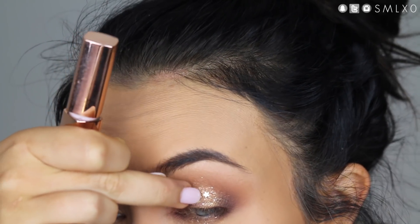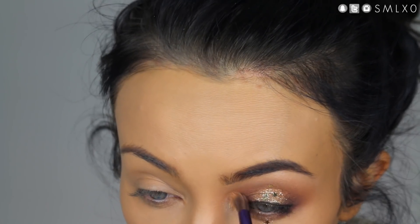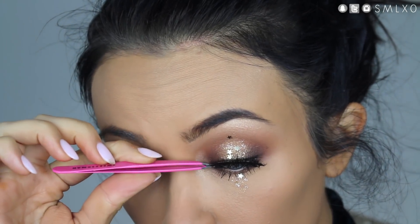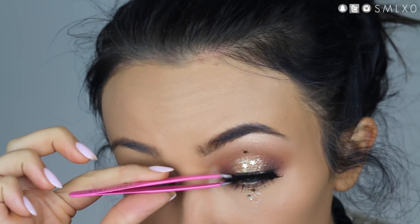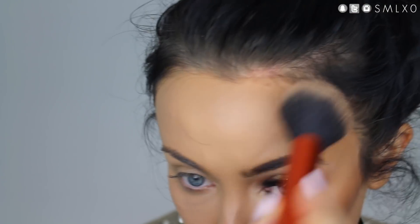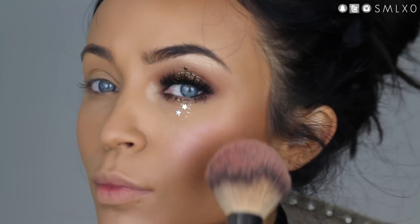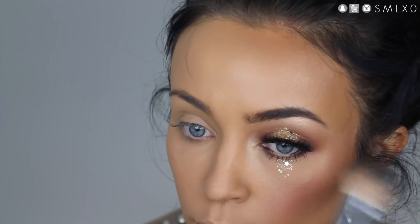Then I am applying with lash glue some star-shaped glitter, and then lining my upper and lower with black liner. I'm also adding some highlight underneath the brow bone and in my inner corner. Then go ahead and apply your favorite lashes. Next, I'm just taking some bronzer and contouring my face a bit — the cheeks, jawline, and forehead. Then I'm going in with a pink blush and highlighting my cheekbones and temple area.